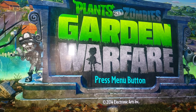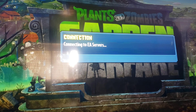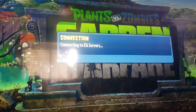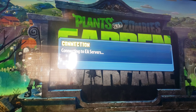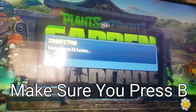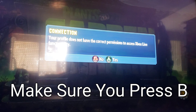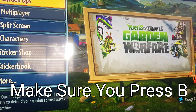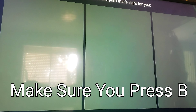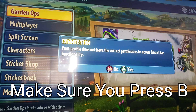What you'll want to do is just start the game as normal, and pretty much after the loading screen it will say that you don't have permission. What you'll want to do is just press B when that happens. If you press A, it will just show you the Xbox Live pop-up, and that's not what we're looking for. So make sure to just go back and press B — press No.